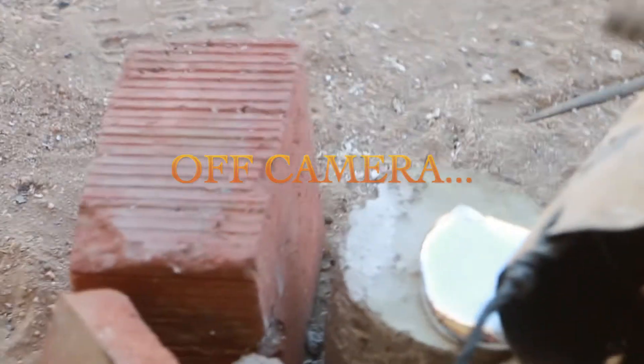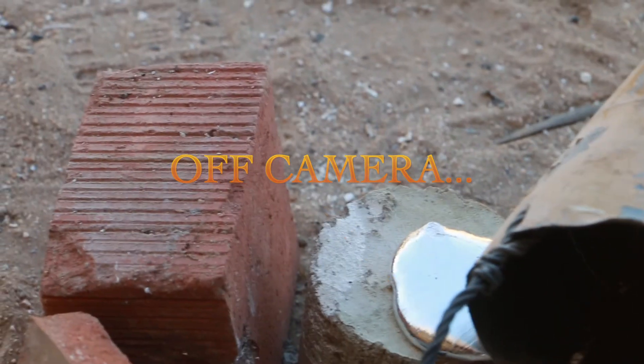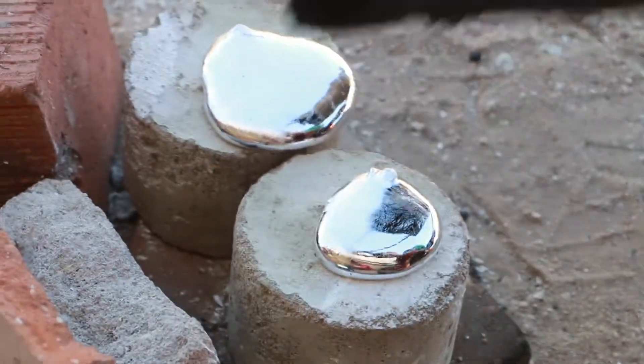I'm going to get a little tap on it. That was a gorgeous mold pour — dang it, I missed it too.